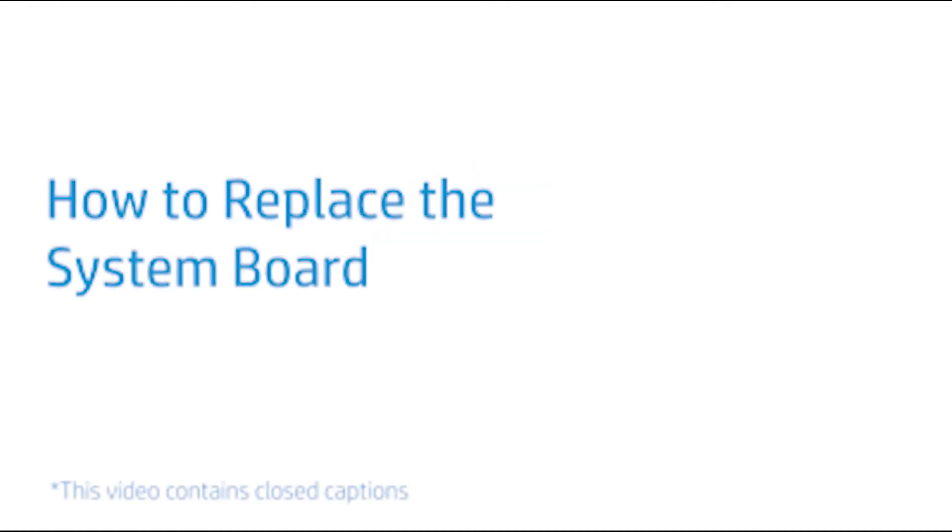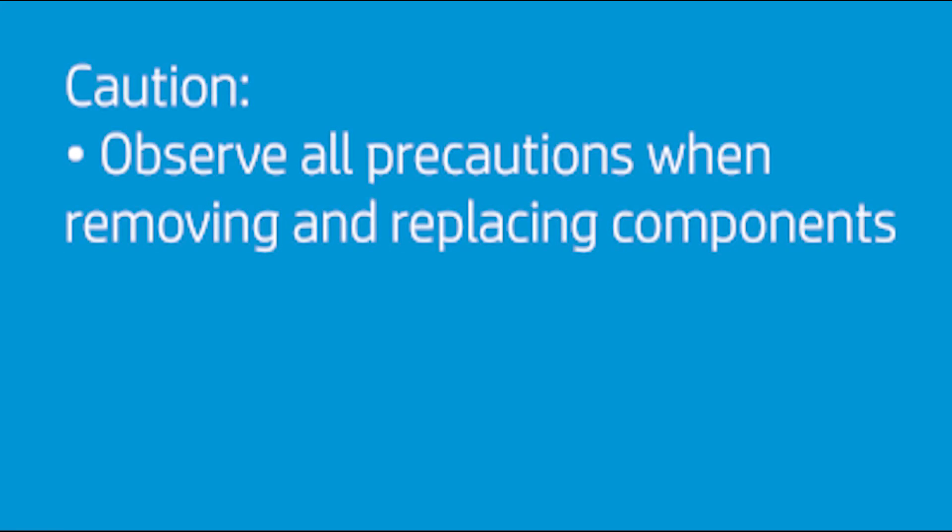How to Replace the System Board. CAUTION! Observe all precautions when removing and replacing components.